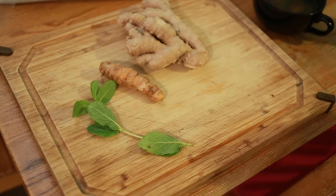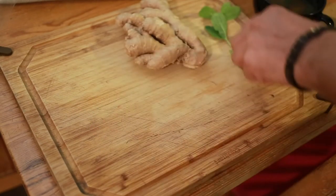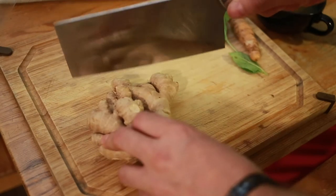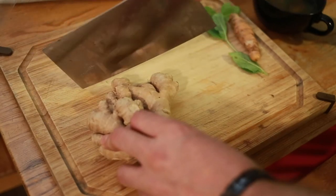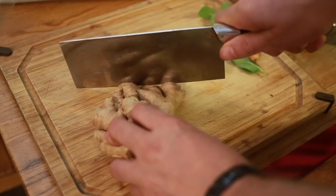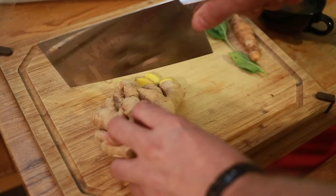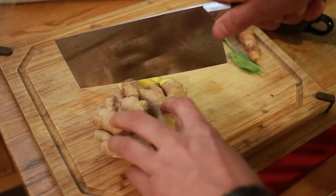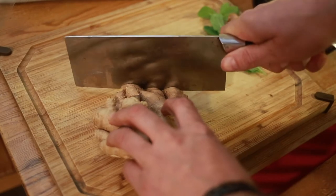All of them are optional of course — the main ingredient is ginger. Next you chop up the ginger; it's very easy, there's no excuses why you can't make this. Chop very slow, don't hurt yourself — that knife is a dangerous thing right there.